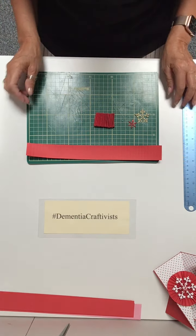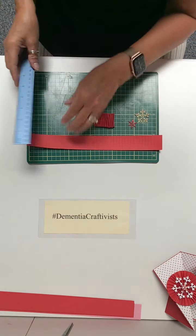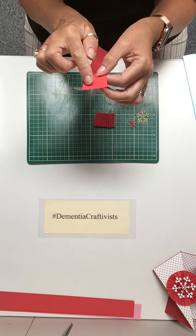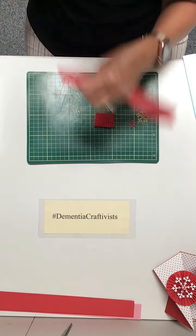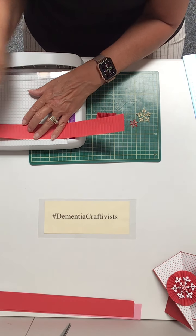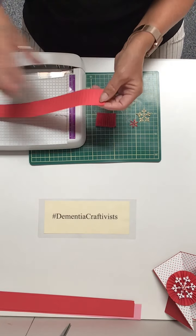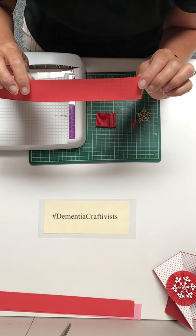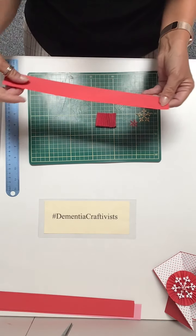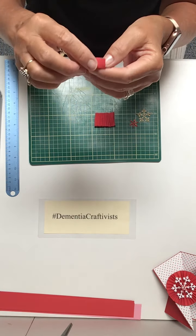What you need is a strip of paper — just normal paper, I'm using coloured paper today — and you need it to be about three centimeters in width. This is just an A4 piece of paper so I've just cut off a three-centimeter width. Then I have a scoreboard which makes it slightly easier, and I've just scored down the paper — each score is about half an inch in width. You have to be careful because paper is quite thin; if you score it too hard it goes through and rips.